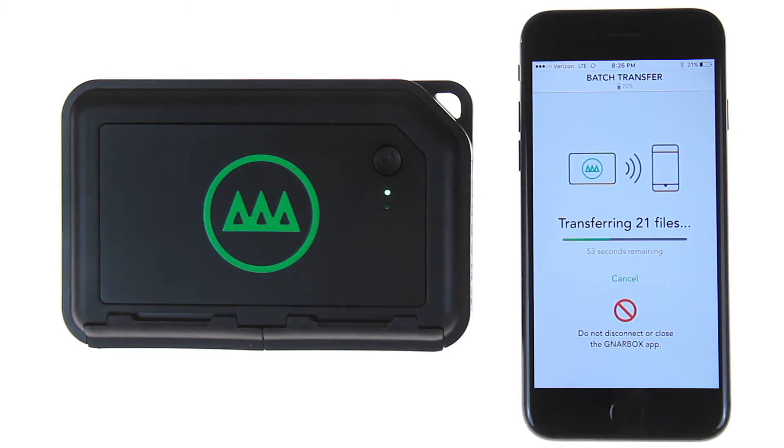If you leave the app, or your phone, or your Gnarbox dies mid-transfer, you'll be prompted with a continue batch transfer notification when you re-enter the app.